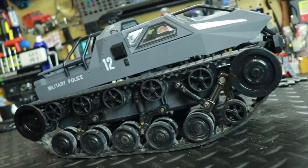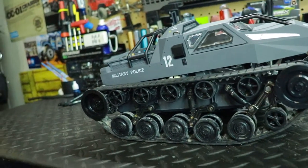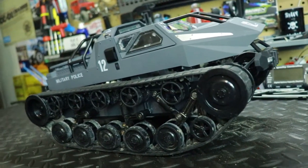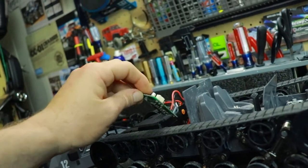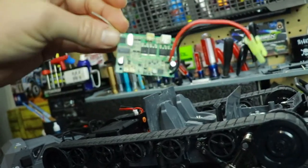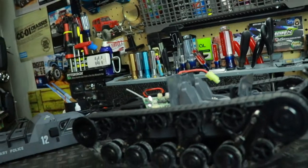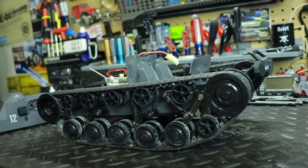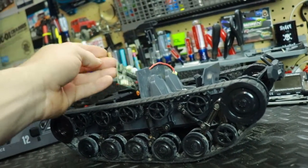I had to order new electronics for it. This is an all-in-one ESC — the controller and receiver are all in this one chip. The only place I could get it was BangGood, where I could order the controller and ESC for it.